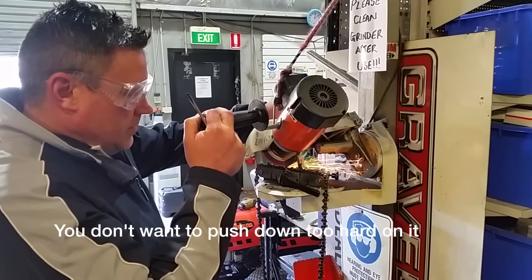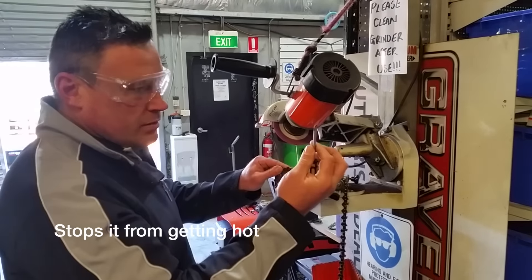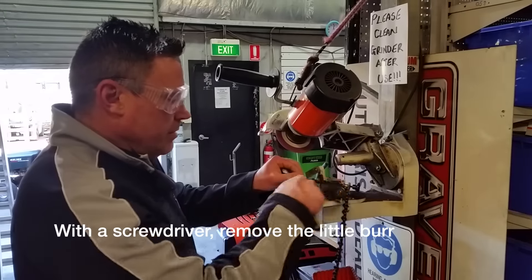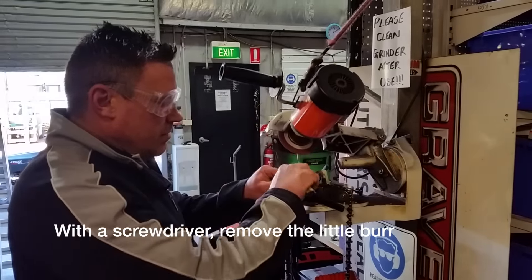You don't want to push down too hard on it — you see how I was bouncing it? That just stops it from getting too hot. Then with a screwdriver it puts a little burr on it. You just flick it over and knock that burr off. And that's it — just go along and do each tooth.